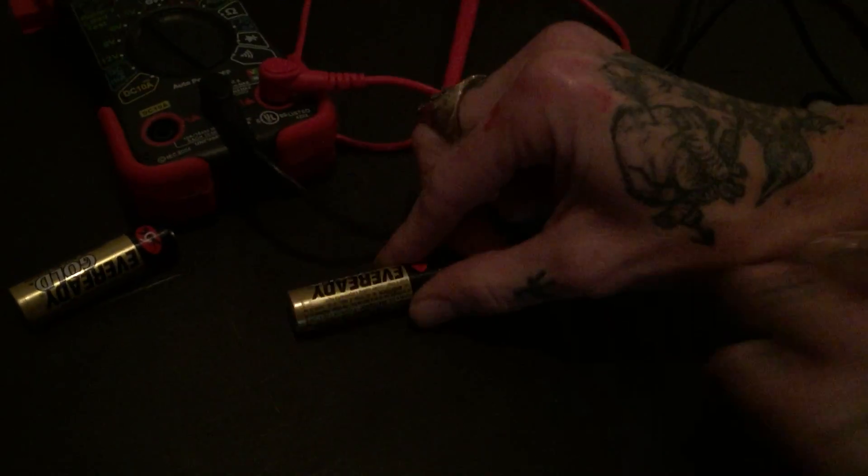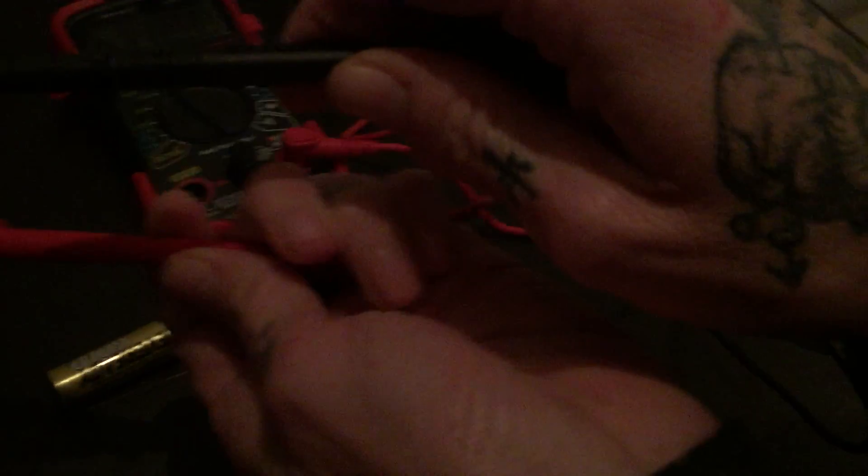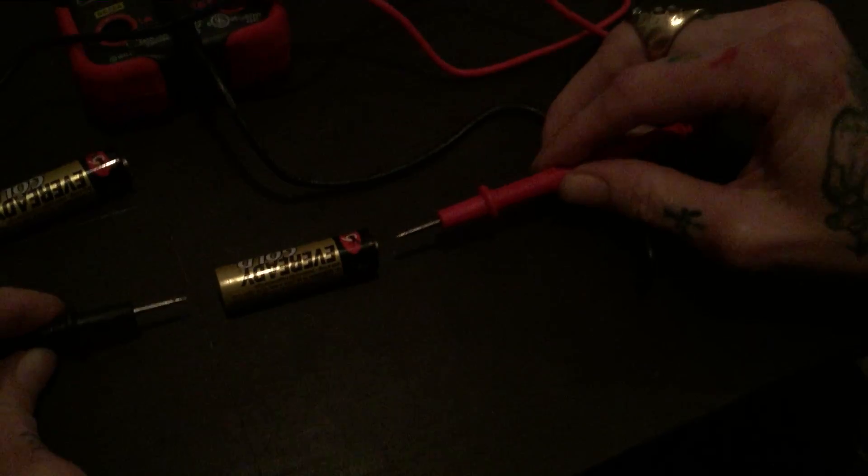Take one of the batteries and begin testing. Place the battery on the table, then take your little needles connected into your voltometer, take the caps off. Place the red side on the positive side and the black on the negative side. Be sure to touch them exactly as we're demonstrating.